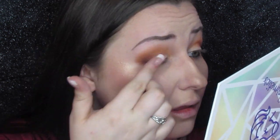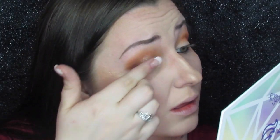Then take this duo chrome shade and with our fingers just lay it all over the lid. This shade really is designed more to be a topper but I wanted to use it by itself since this was more of a natural look and I just wanted a nice sheen.